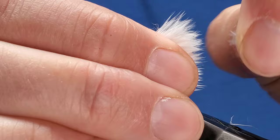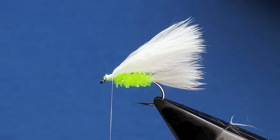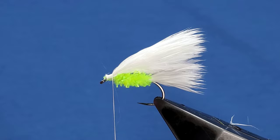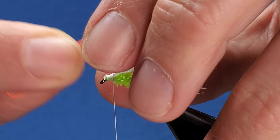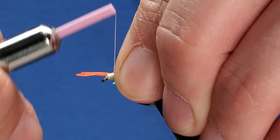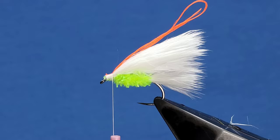Just tidy all that up nice and even with a finger and thumbnail. It's probably just a bit wrong in places — just dump that a little bit, there we go. Now for the little hot spot on top of the wing I've got four strands of Glow Bright number five. Catch them in slightly longer than the wing. Trim away all that waste, bringing it to the front.